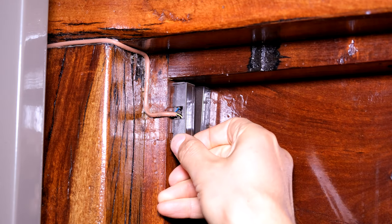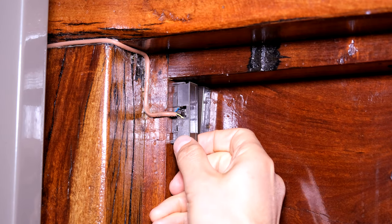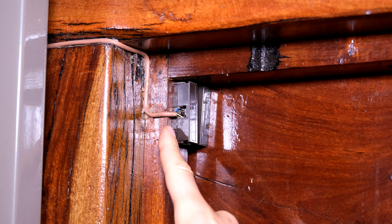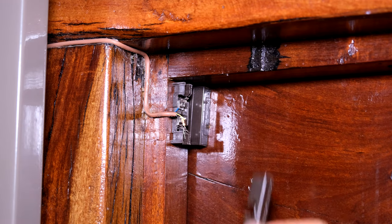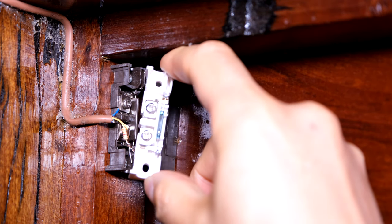What you'll need to do is open this. Usually you can just open this with your fingers. If you're finding you can't open it with your fingers, just insert a flat screwdriver there and there and ease it open. Now over there you'll see two screws - that's what it looks like on the inside.